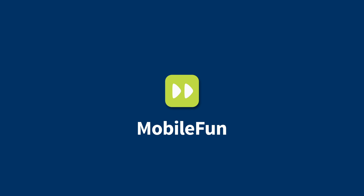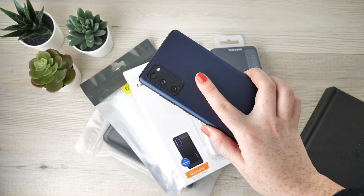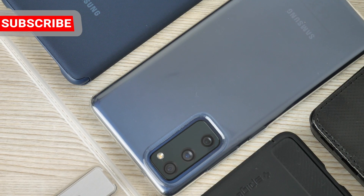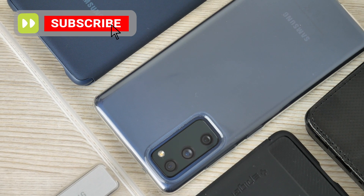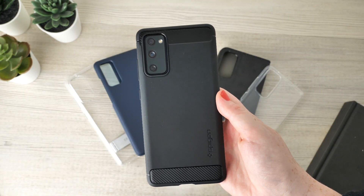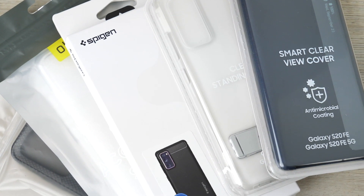Hello and welcome to today's video. I'm going to be taking a close look at these marvellous cases for the Samsung Galaxy S20 FE. We have created a line-up today to cater for all budgets and style preferences, so whether you are looking for a cover that is heavy duty or something to offer simple protection to combat the conflicts of everyday use, you'll be sure to find the right case for you within today's line-up.